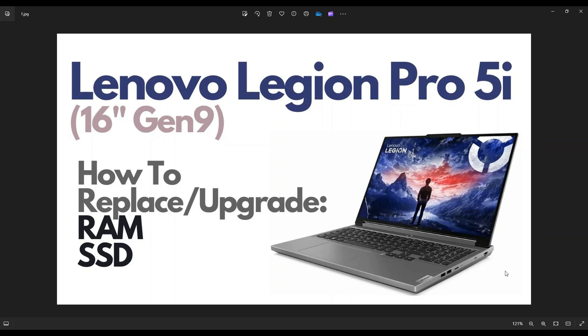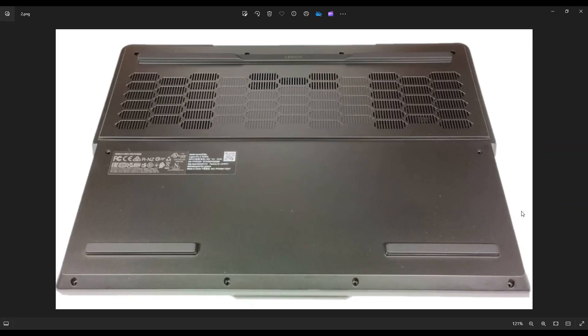First thing, power down your computer the correct way — make sure it's off and unplugged from your charger. We're going to flip it over to access the bottom case. You have 10 screws: four along the bottom half, four along the top, and two in the middle. After removing all of those screws, take a small, flat, preferably plastic pry tool. I say plastic because metal pry tools are definitely going to scratch up your case a lot more than a plastic one will.